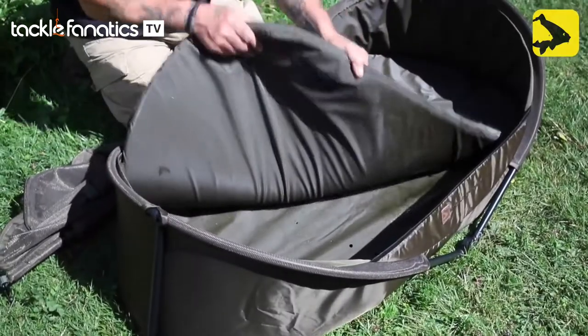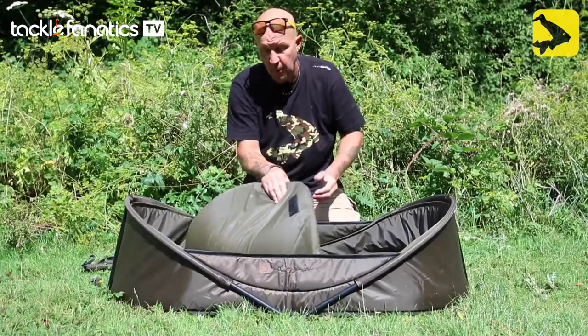What we've got here is a couple of inches of real firm foam in the bottom. Obviously, drainage holes in the bottom — seepage holes, whatever you want to call them.